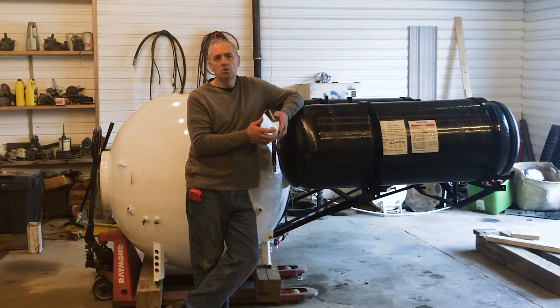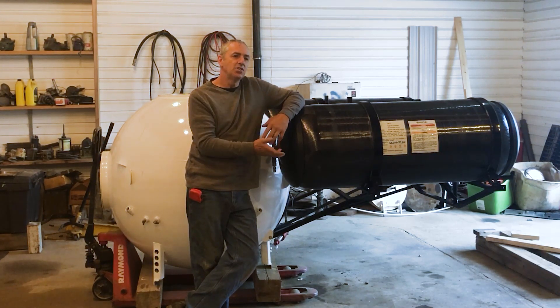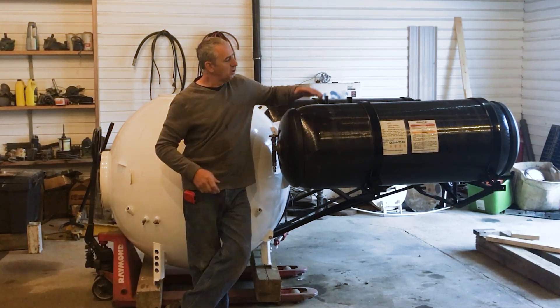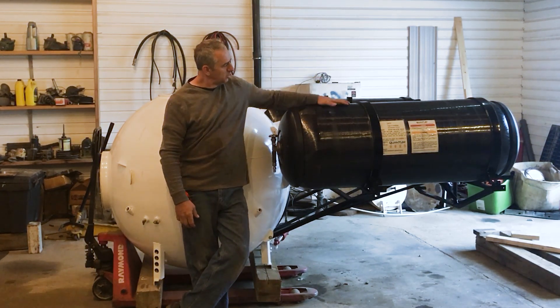So I thought I would make some videos showing how the submarine is built. Each stage of the assembly I'll make a video just to show you guys how I've done this. First stage: the buoyancy tanks.